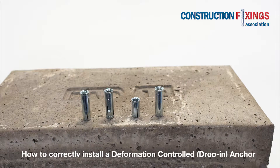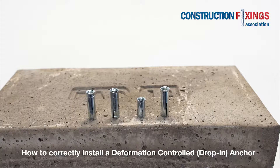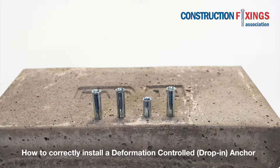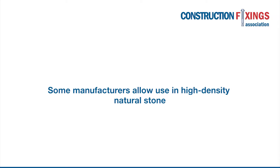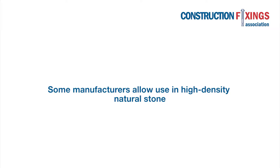In this video we will demonstrate the correct installation of a deformation controlled or drop-in anchor intended for use in concrete. They should not be used in brickwork or block work. Some manufacturers allow use in high density natural stone.